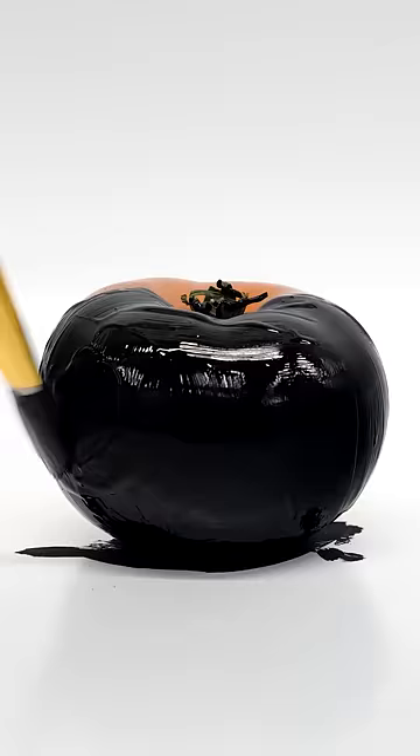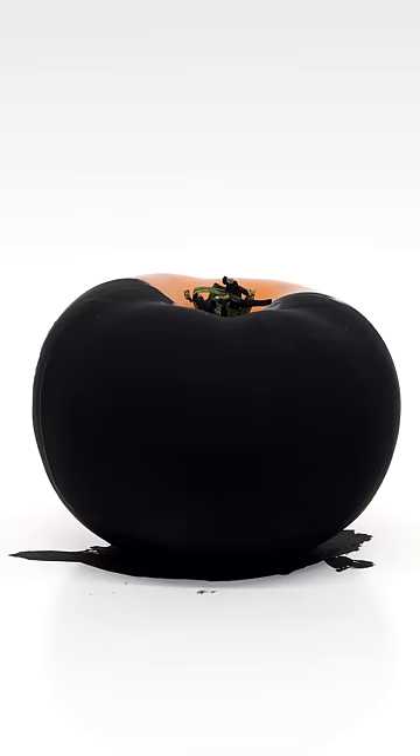At first it doesn't look very dark, but as it dries, it slowly gets blacker and blacker. It isn't so dark that it's impossible to see any texture, but it's still really impressive, and it looks pretty weird.